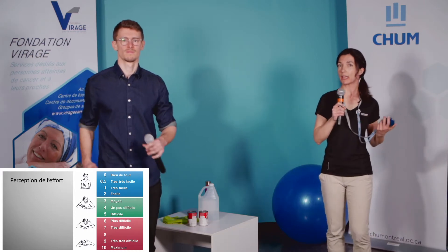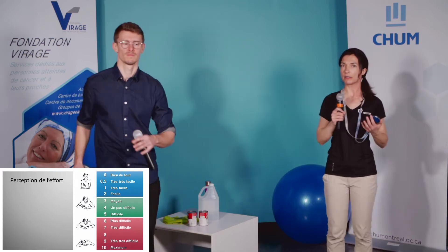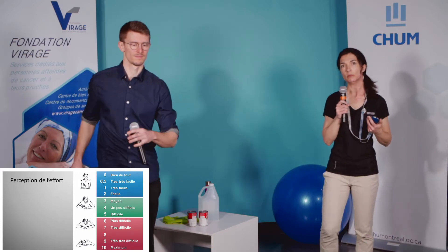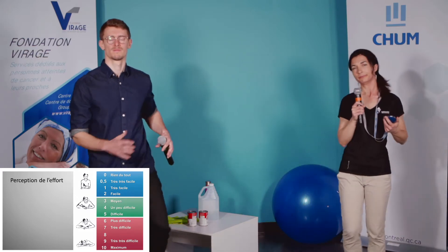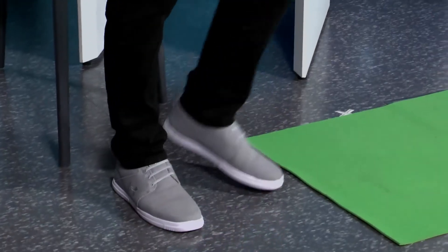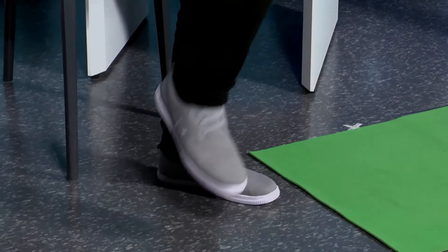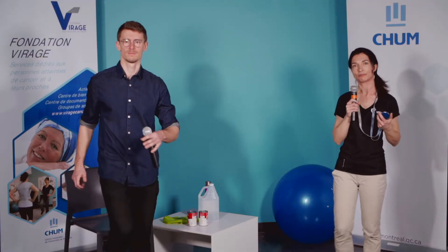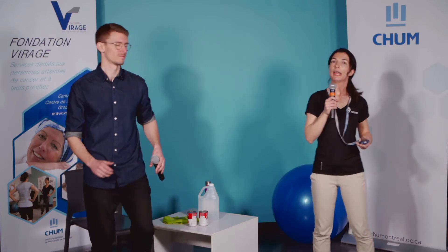Je vous rappelle que les symptômes qu'on peut ressentir, c'est un léger essoufflement, toujours en contrôle. On pourrait faire plus de mouvements de bras si on trouve que c'est encore très facile, ou faire des pas de côté qui pourraient demander un peu plus d'effort. Encore 30 secondes. On pourrait ralentir pour respecter l'intensité. Encore 15 secondes — on pourrait ressentir une chaleur dans les articulations. Et encore 5, 3, 2, 1 — et repos.